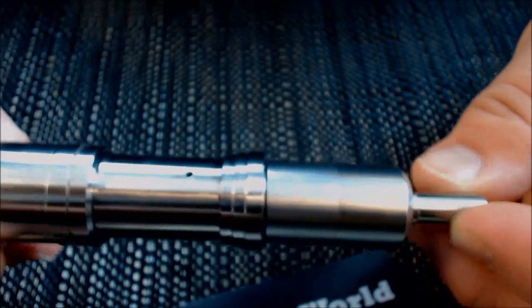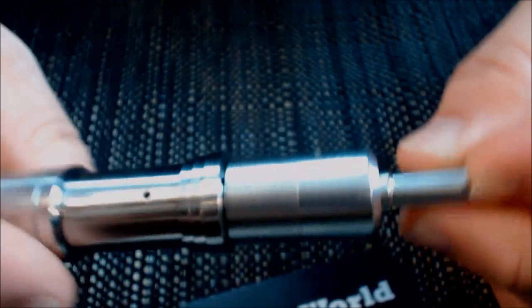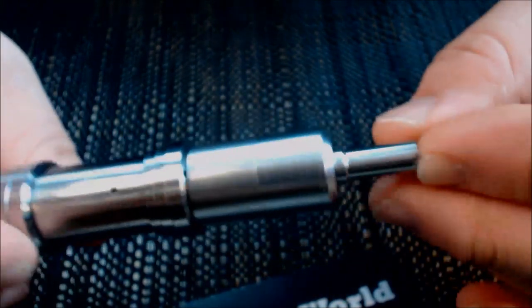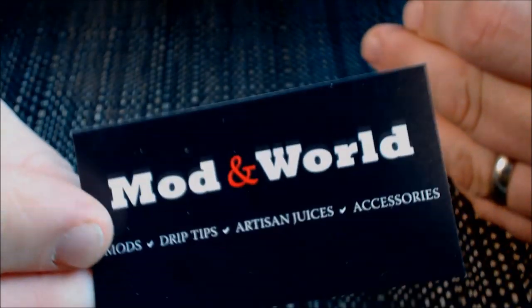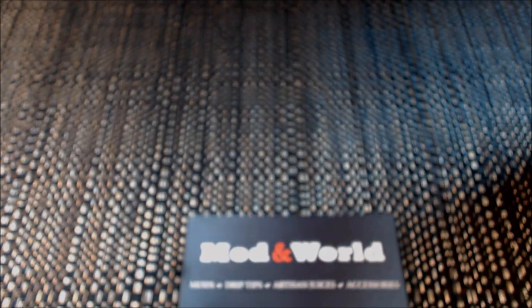I want to thank Tark — if you're watching this, thank you for sending this along so it could get to me. The rest of you, I hope you've enjoyed watching this. If anyone is interested, you can find them at modandworld.com. I appreciate you guys watching. Have a great day, vape on, vape proudly. Comment below, please like and subscribe — all that good jazz — and we'll see you on the next review. Thanks guys!